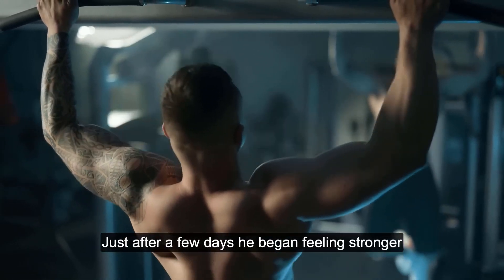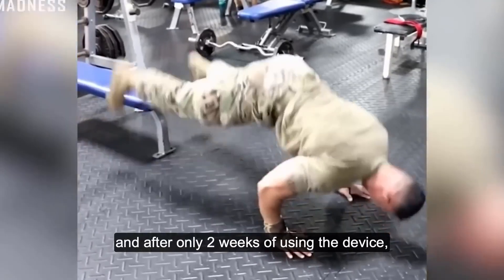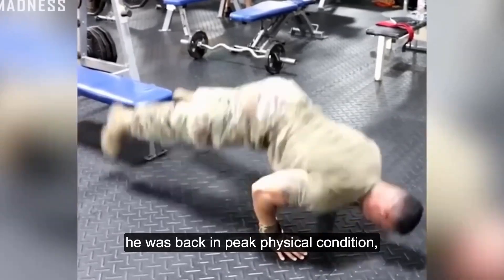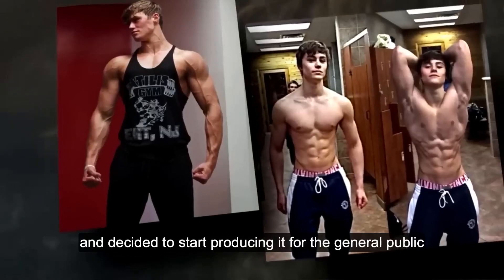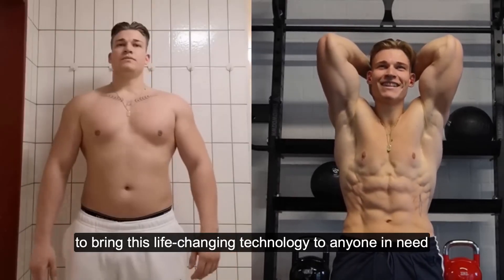Just after a few days, he began feeling stronger and started losing fat he gained when recovering in the hospital. And after only two weeks of using the device, he was back in peak physical condition, and his muscles were visible like never before. That's when James realized how powerful his invention was and decided to start producing it for the general public to bring this life-changing technology to anyone in need.